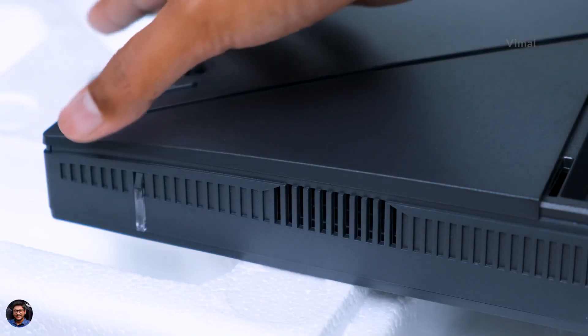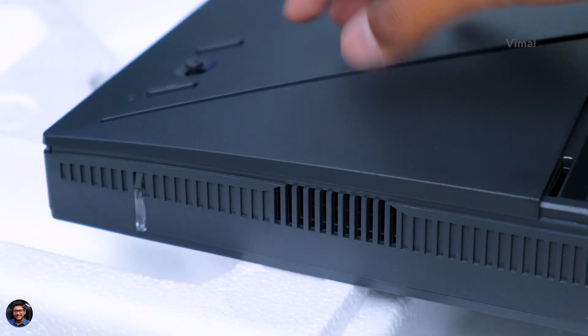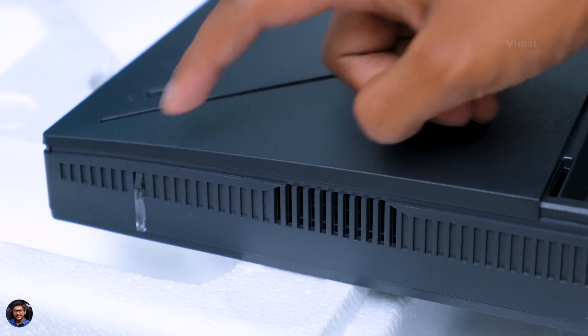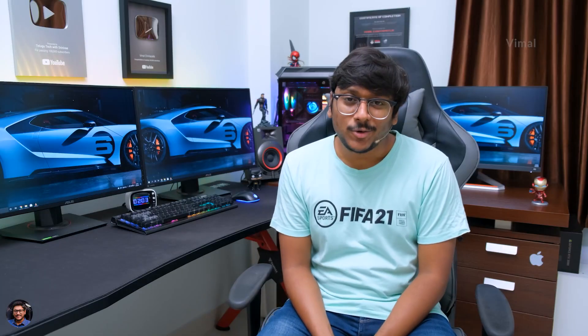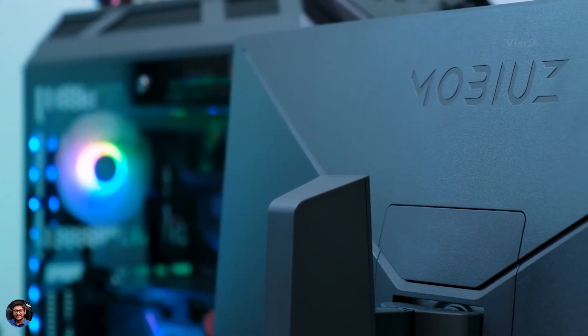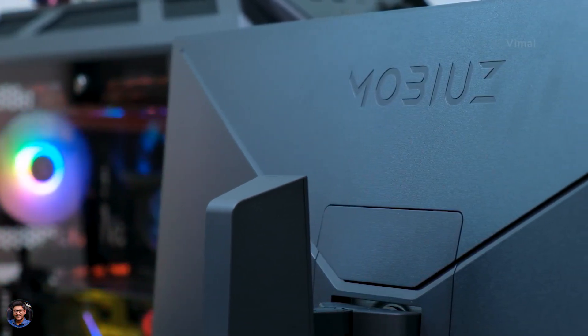Looking at the bottom side of the monitor, there's a tiny status LED indicator to the left, and beside that you've got the left-firing speaker. On the other side is the right-firing speaker. The monitor comes with built-in stereo speakers — each 2.5 watts — giving around 5 watts of total output. We'll put these speakers to a test in this video, so stay tuned.